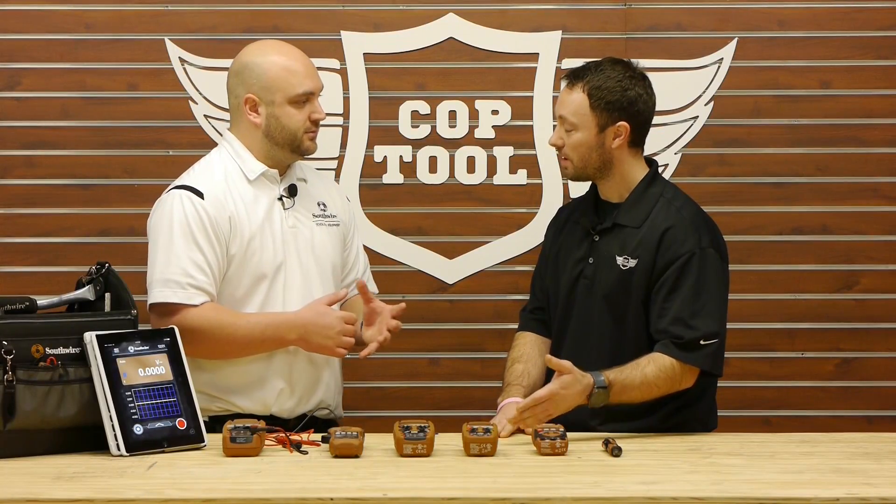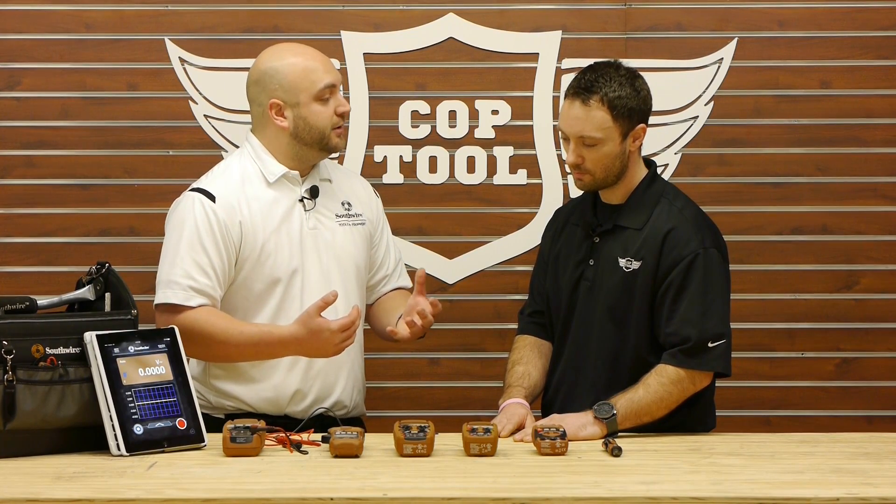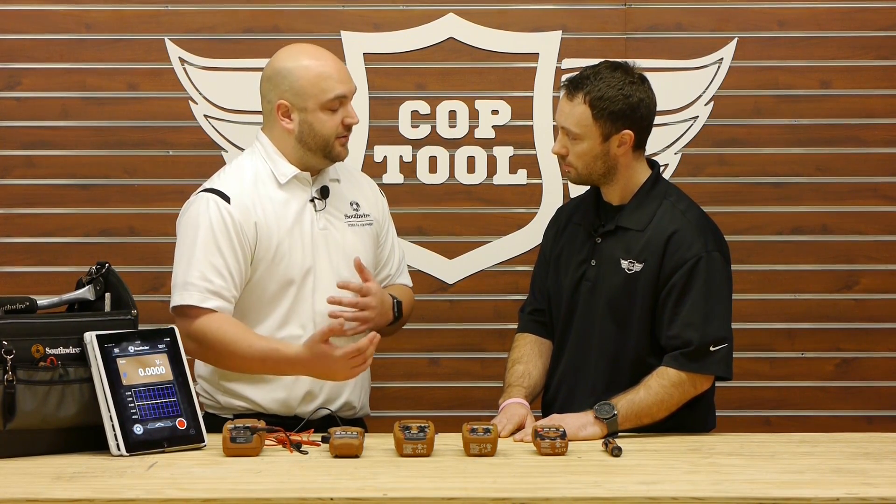Is there anything else unique about these products? They're actually IP67 rated and they're also true RMS. So you get a very durable meter that you can use every day and at a very affordable price.